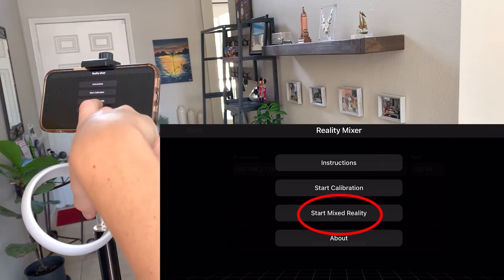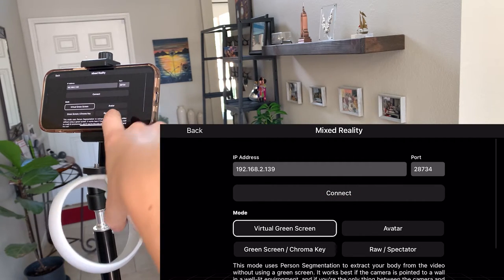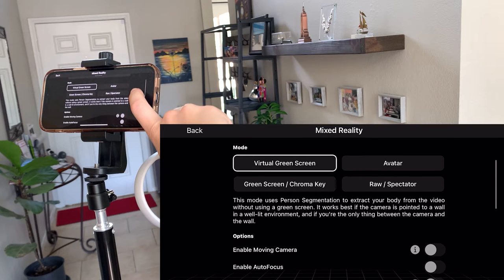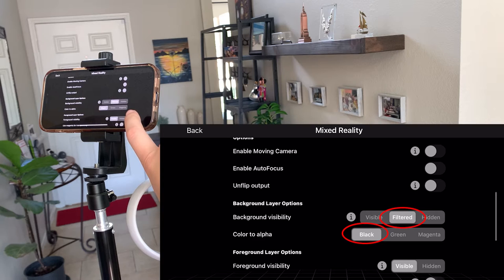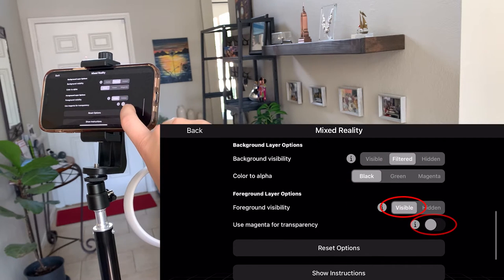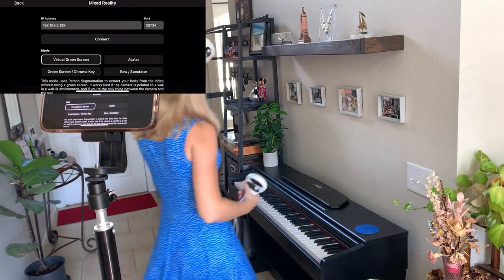Now tap on Start Mixed Reality, then tap on Show Options. This is where you can play around with Mixed Reality settings. For the augmented reality effect you saw in the video with Piano Vision, you will need the following settings: under Mode, select Virtual Green Screen; under Background Layer Options, select Filtered and Color to Alpha, Black. Foreground visibility should be visible, and Use Magenta for Transparency should be disabled. That's it, but do not hit Connect yet — it's time to run the app.